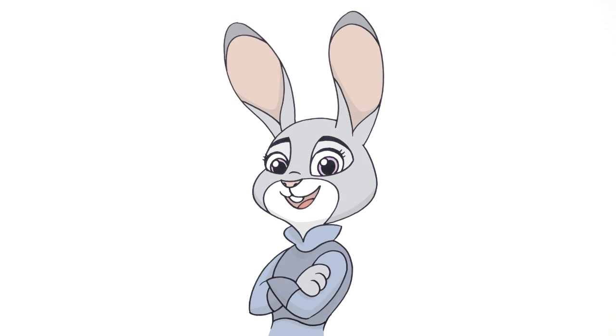And that is pretty much it. There we have it — there's Judy Hopps from Zootopia. I hope you enjoyed this lesson. Please give us a like and share this with your friends. Thanks for watching and we'll see you again soon.